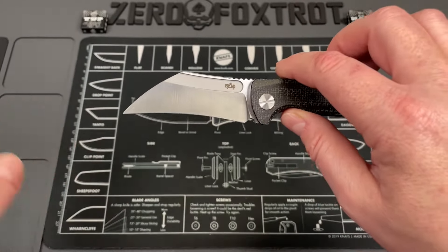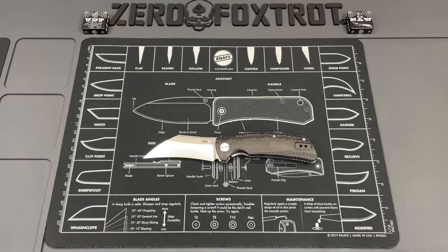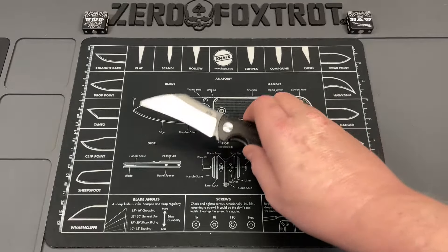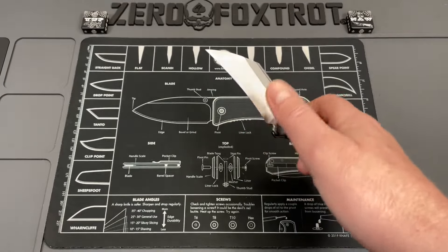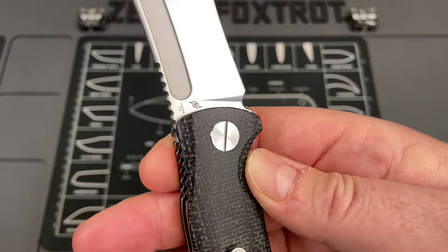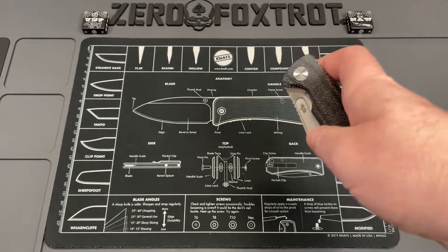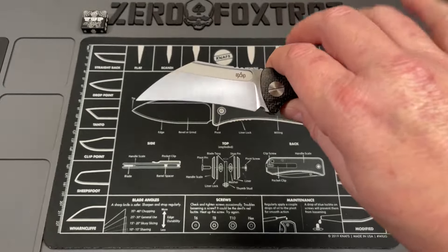It's got a talon-style blade, as they've listed it. Let's get some specs out of the way. You're looking at an overall length of 7.16 inches. It is a VG10 stainless steel blade done in a talon style, with a blade length of 3.07 inches — just about three inches.